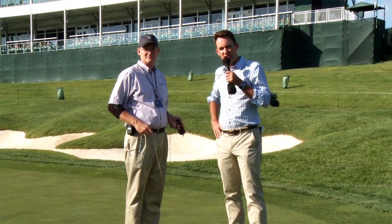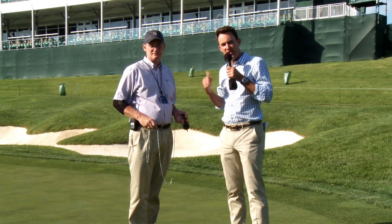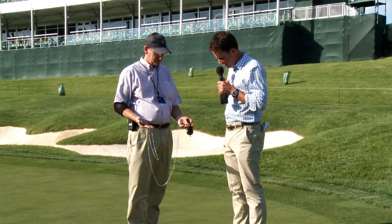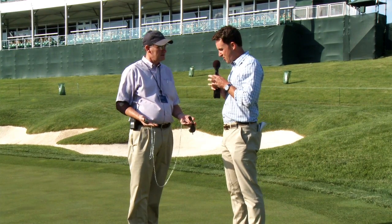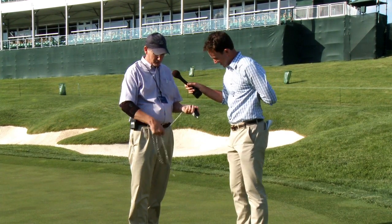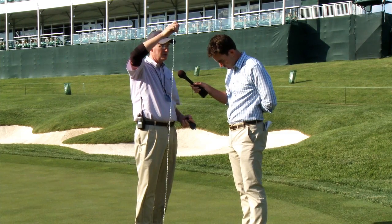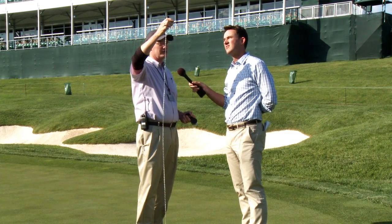We're out here on the 14th green at Muirfield Village, home to the Memorial presented by Nationwide, and we ran into Paul Vermeulen. Paul is a PGA Tour agronomist, and he had kind of an odd contraption that I had never seen before. Paul, what were you doing? This is a relatively new device that one of the agronomists on our staff, Tom Brown, put together for us to measure the firmness of the greens.